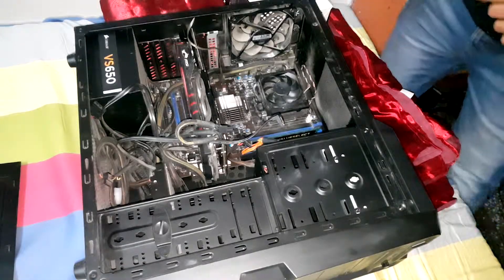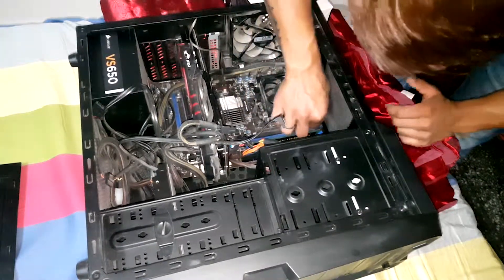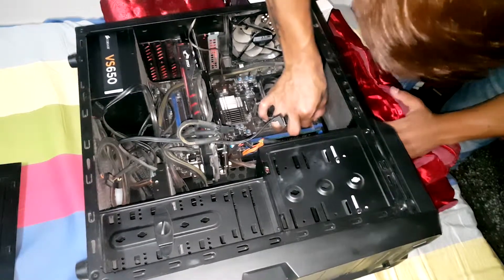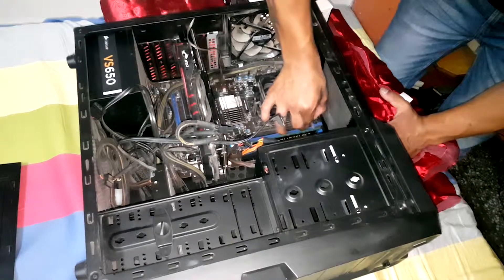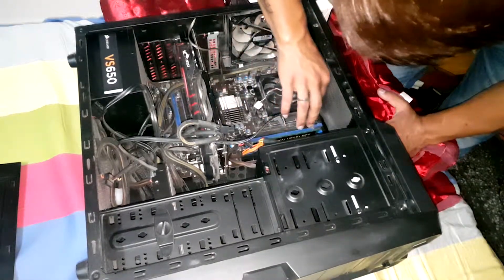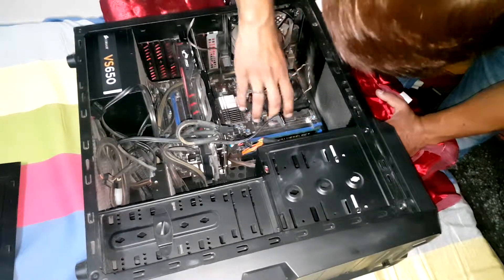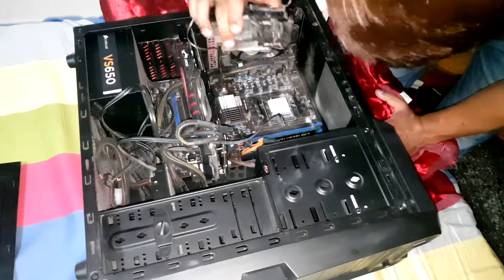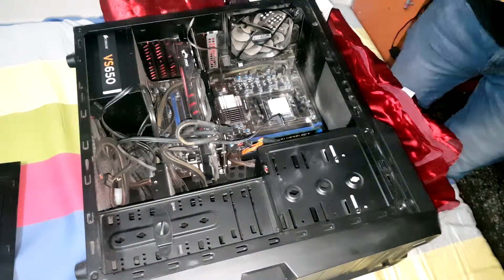To install the Hyper 212 LED, we first need to remove the stock CPU cooler. To do that, we need to turn the lever upwards, take the first end out and then the other end out from the socket, wiggle it a little, and then take the cooler out. Make sure that you remove the fan jack before you do this.